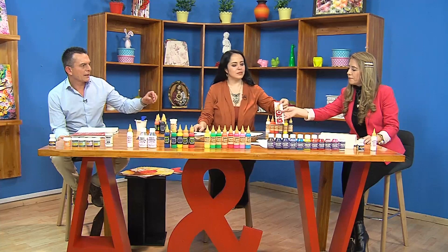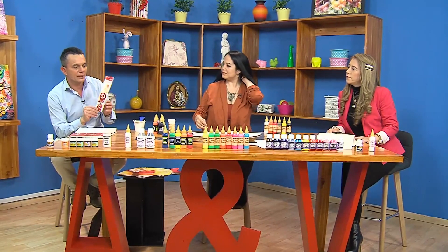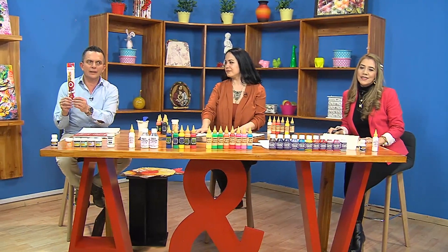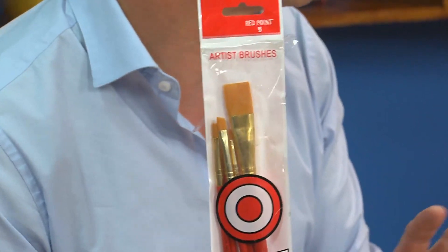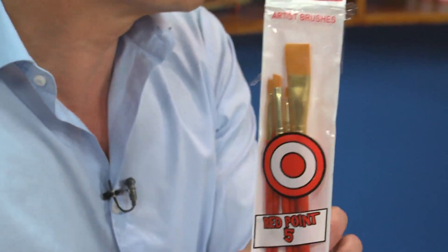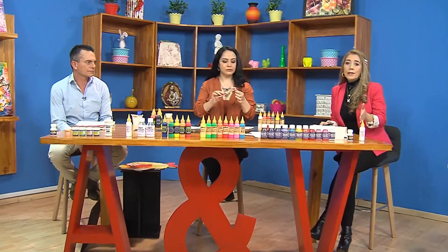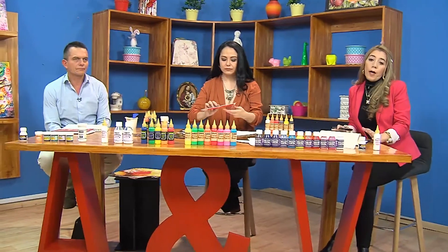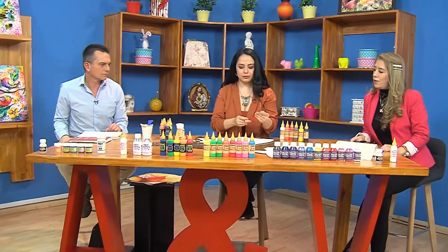Vamos a nuestro tercer paso. Ya tenemos el sellador, la base blanca con acrílico, ya hicimos las figuras con nuestro stencil. Ahora vamos a usar pinceles de cerda suave. Esta es una línea de pinceles que se llama Lion Brush, el Red Point 5, que es un kit de cinco pinceles. En este kit hay de todo lo que ustedes necesiten para cualquier manualidad: pintando en tela, en lienzo, en vidrio.